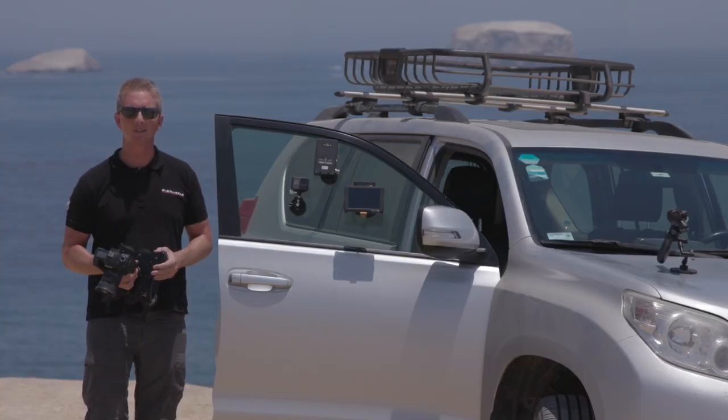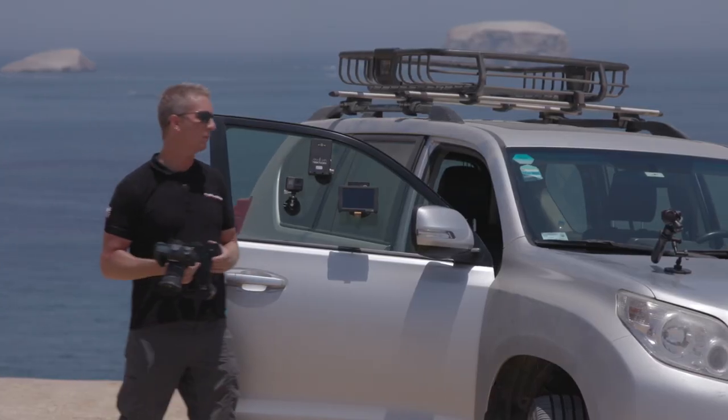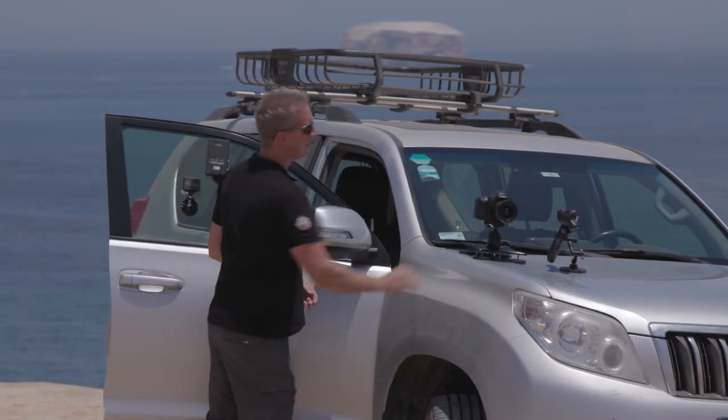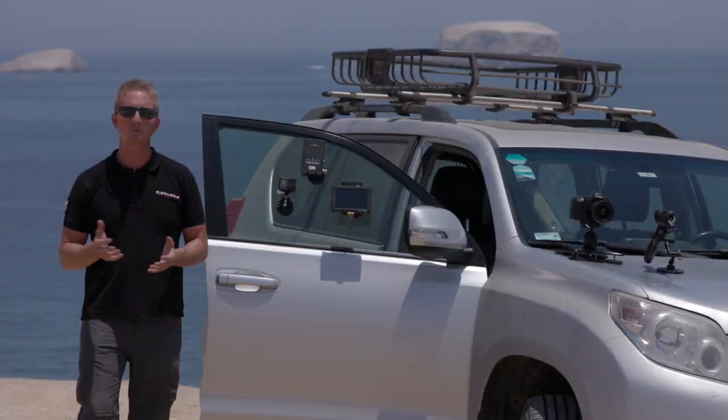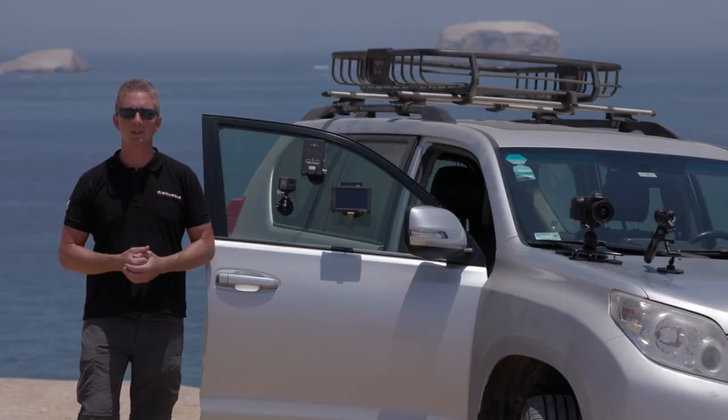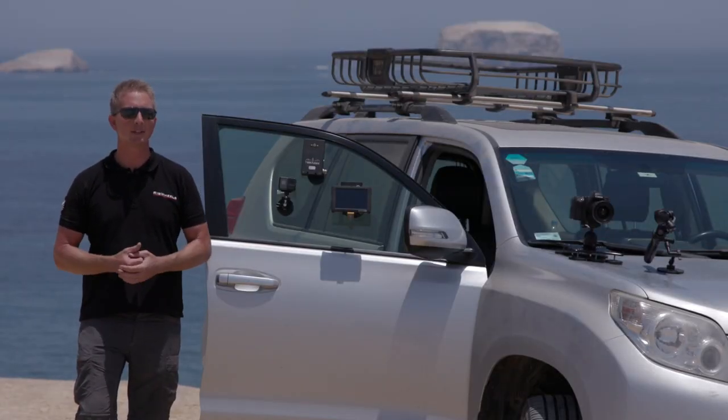The Rig Wheels magnetic mounting products are one of the most practical and easy ways to mount cameras and other production accessories to vehicles and other surfaces. To explain the Rig Wheels magnetic windshield mount, I think it's best to tell you the story of how I developed the product.